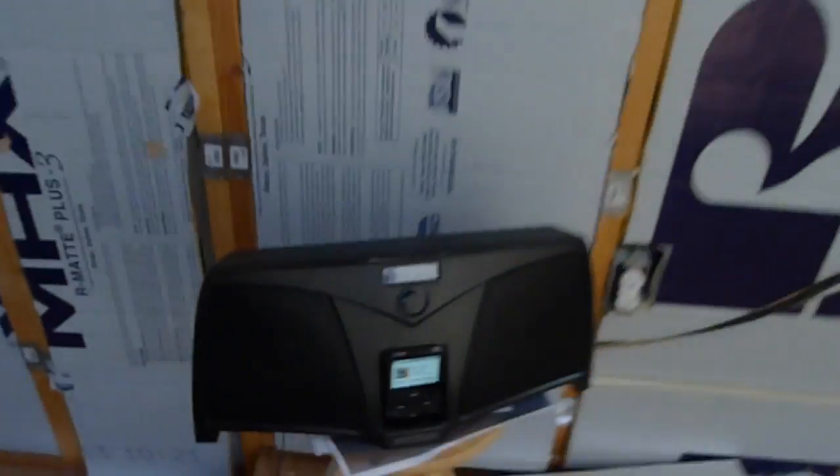Hey everybody, I'm Casey from CaseyFriday.com. This is my tiny house. This is my retro mod ready to go. Give me some tunes today.